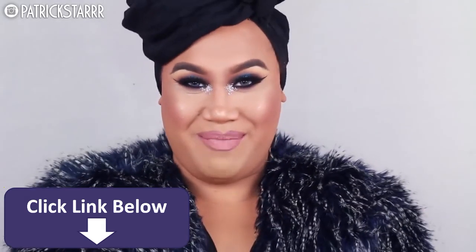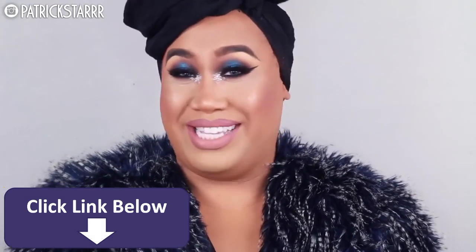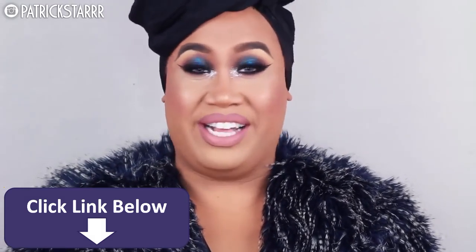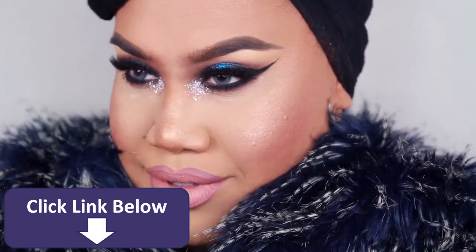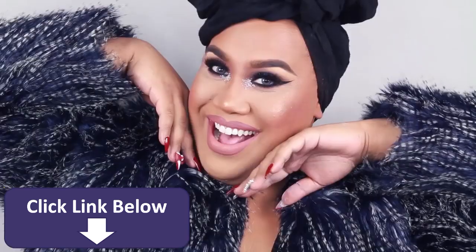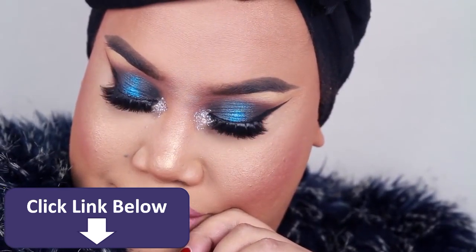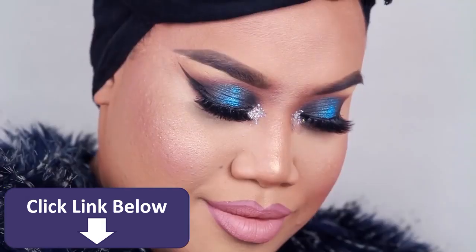Hey guys, it's Patrick Star. Welcome back to my channel. I hope you guys have been liking these colorful looks because I have another one for you — something glittery, something colorful, and something blue. It sounds kind of like those bridal things. But anyways, I have another colorful smokey eye. I hope you guys have been enjoying these colorful glittery looks.